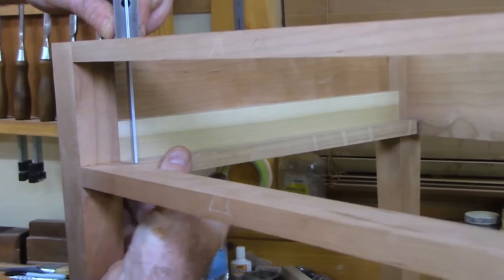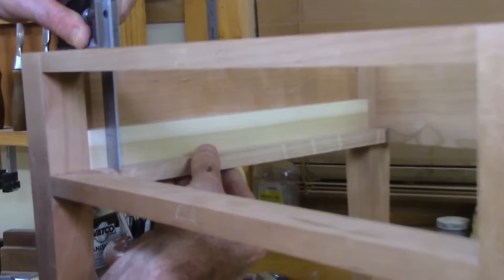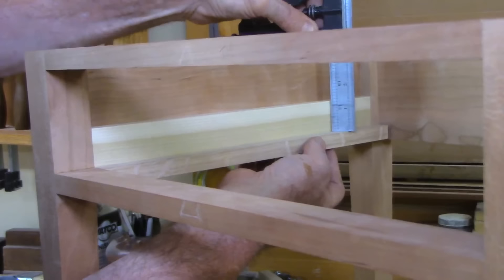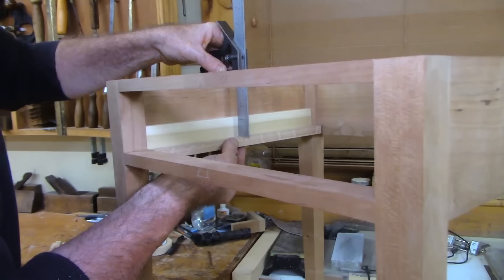Steve's asking: do you consider it a crime to fit a mechanical drawer slide in a piece of furniture like this? No, it's not a crime, but this piece is meant to be more traditional, so I'm doing it in the traditional manner with wood parts.